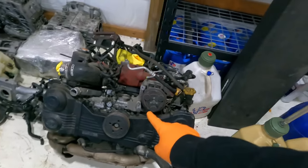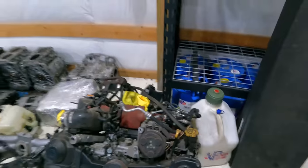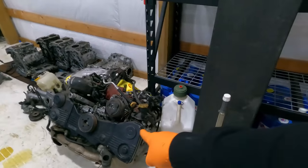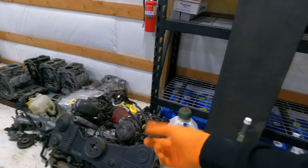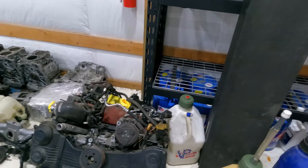You guys remember the 07 that we donated to the Forester? This is her heart. This is an IAG Stage 2.5 — piston rod, stock case, stock heads. This thing has stock fuel rails on it, soft turbo. We're gonna get this thing on the hoist, put it on a stand because we're gonna have to tear that thing down. Looks like we're gonna be pulling the fire sale apart.